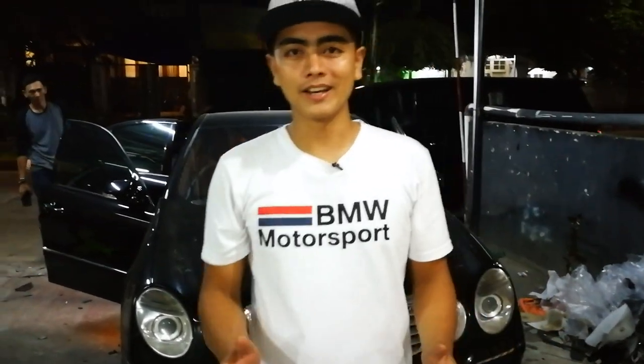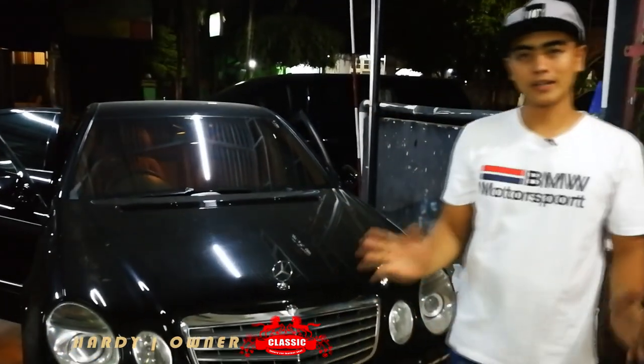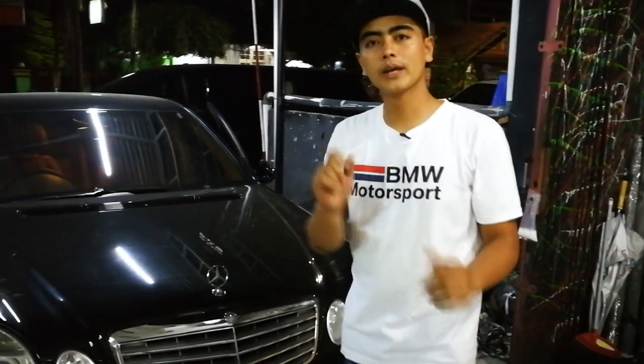Hello guys, welcome back to Harni Classical Interior. Today we are working with a Mercedes-Benz E — this is the E280 7G Tritonics.